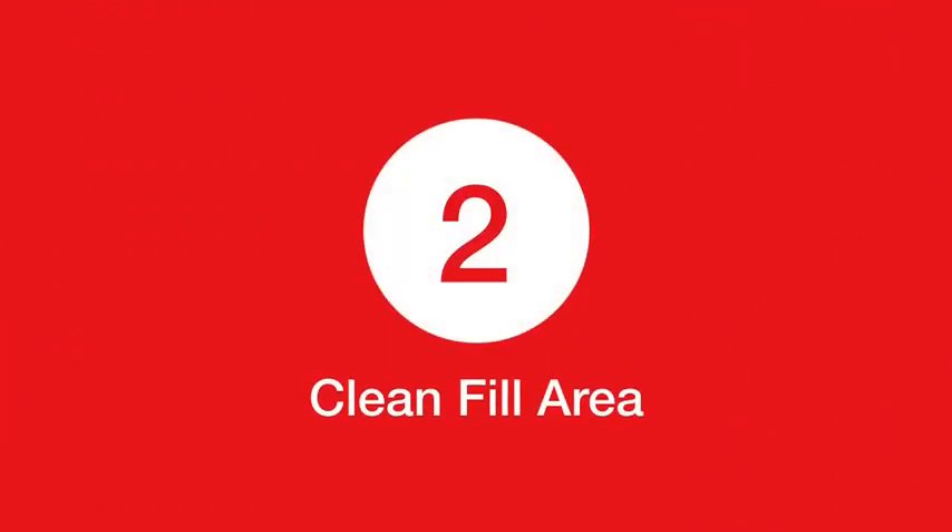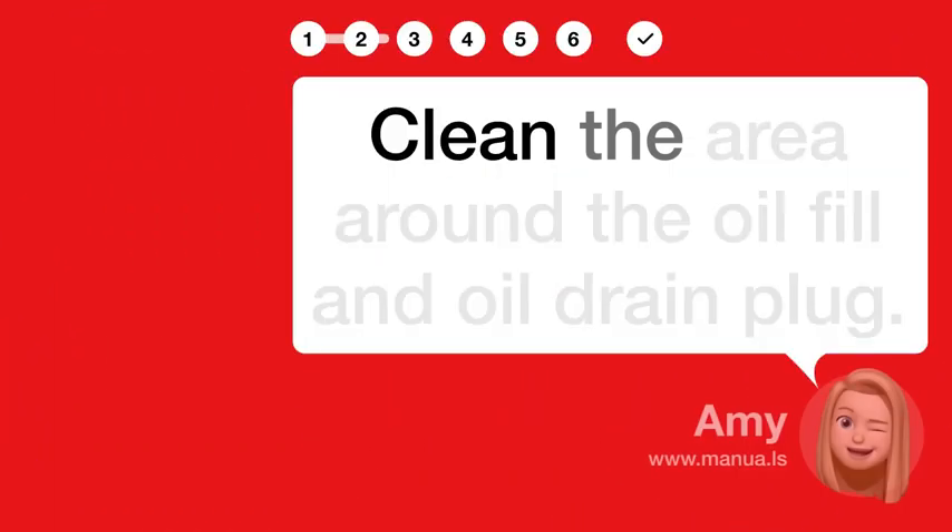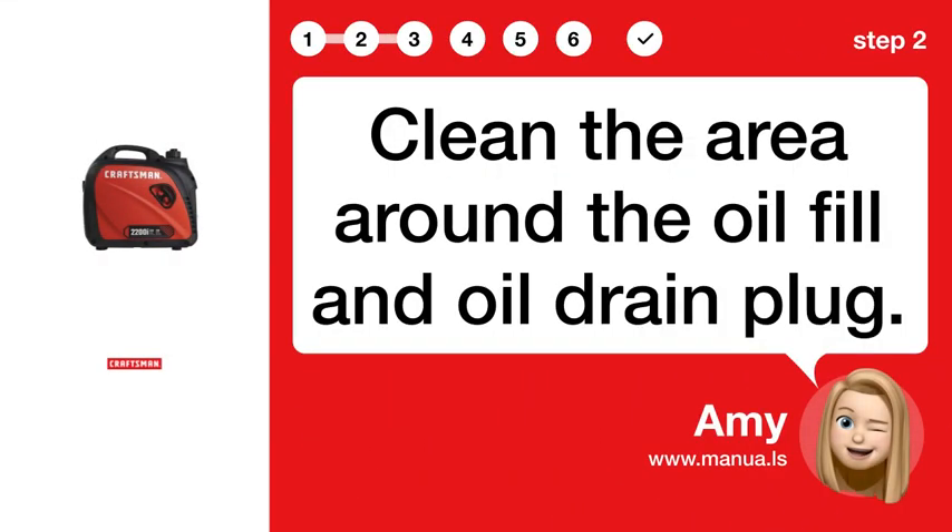Step 2: Clean fill area. Clean the area around the oil fill and oil drain plug.